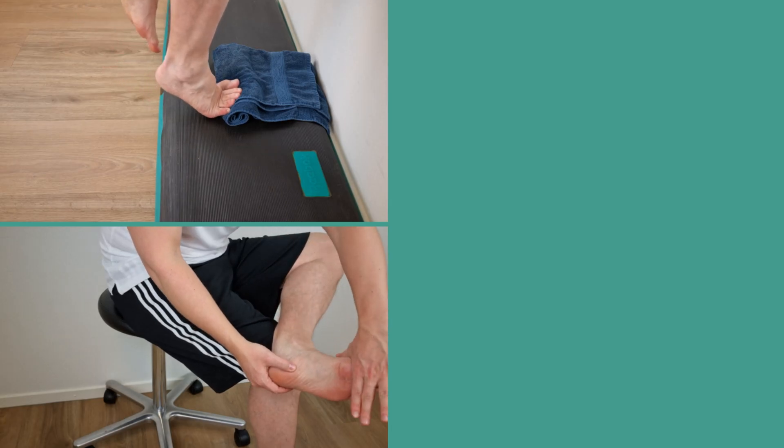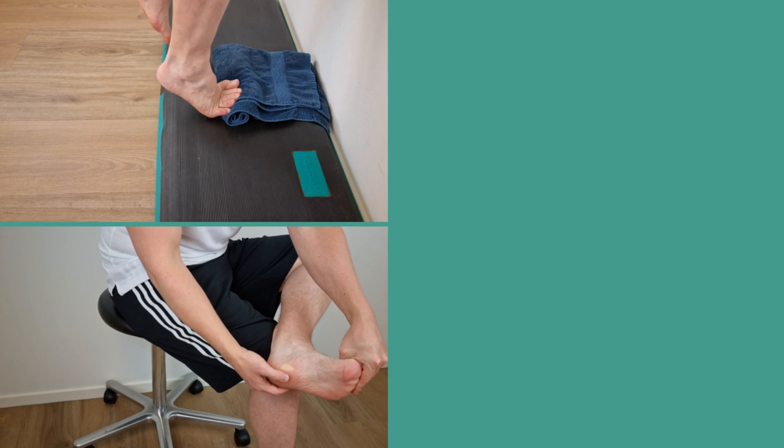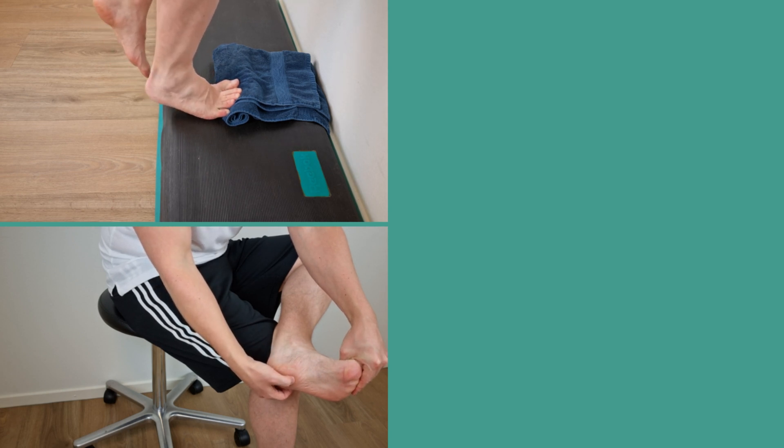I hope you enjoyed this video about the best exercises for plantar heel pain. If so, don't forget to hit that like and subscribe button.